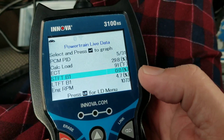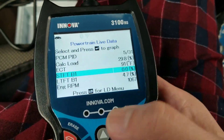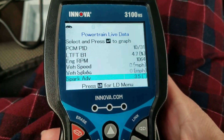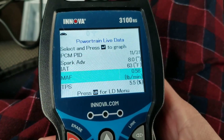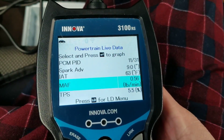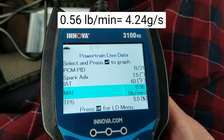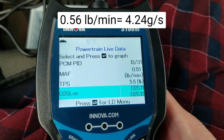That's the general rule at idle. Let's look at the mass airflow sensor. Currently it's at 0.56 pounds per minute. I will convert that — what is it in grams per second?